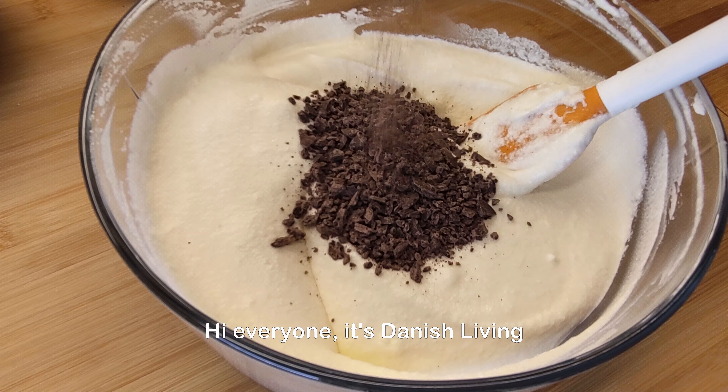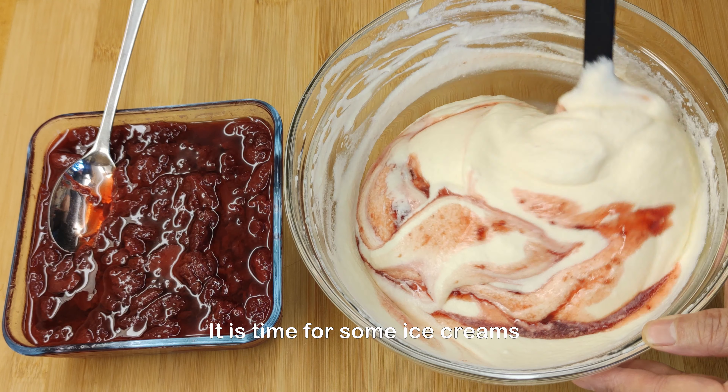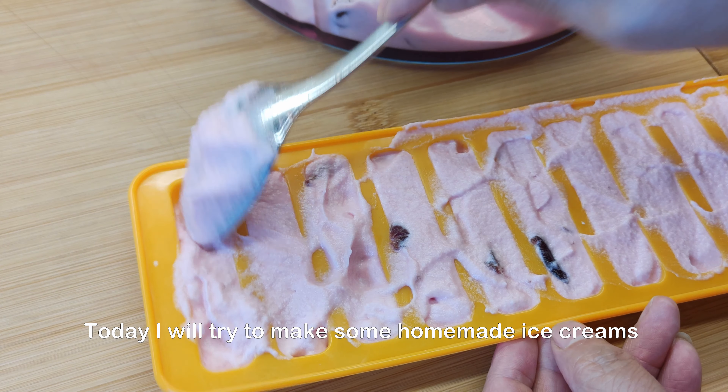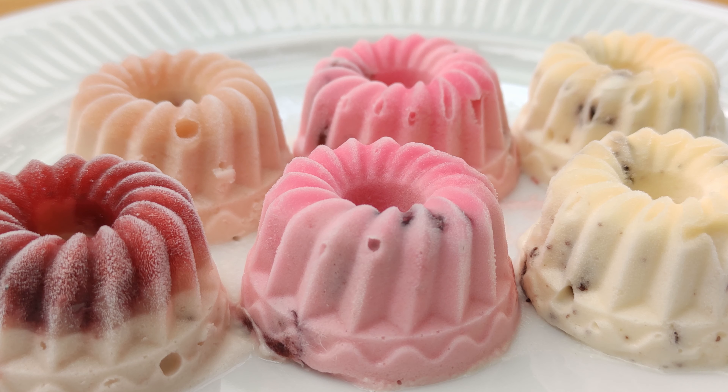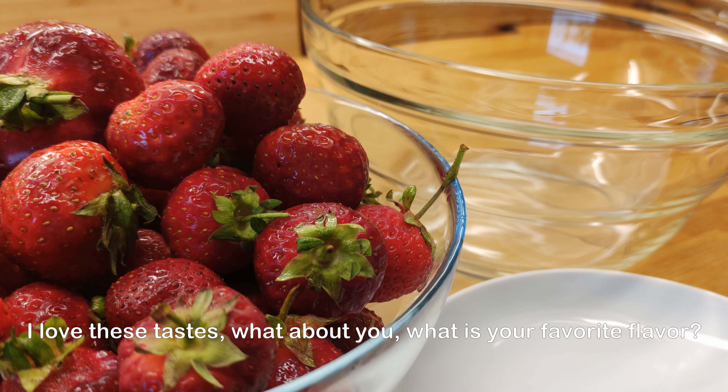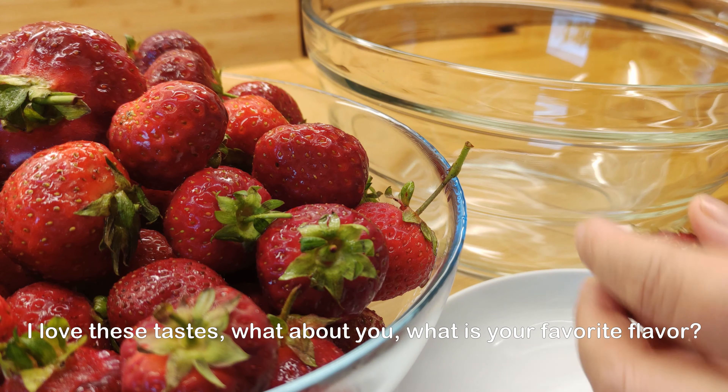Hi everyone, it's Danish Living. It's time for some ice creams. Today I will try to make some homemade ice creams with chocolate, strawberry and cherry. I love these tastes. What about you? What's your favorite flavor?